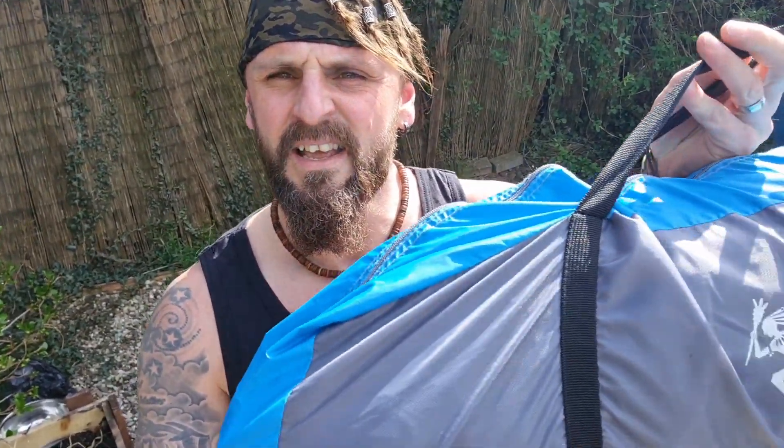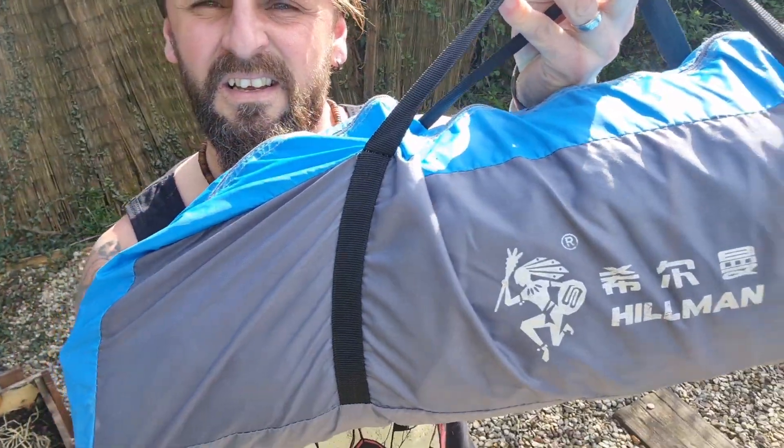Hi guys, today I'm going to be reviewing the... it's called Hillman Pop-up tent. Now it's not one of them throw-down ones, it's meant to be like a self-erecting one. But it's fairly cheap off eBay, I just thought it's worth a punt, we'll see how it goes.